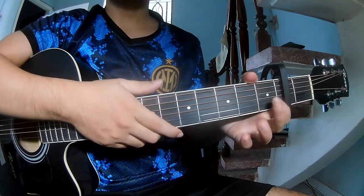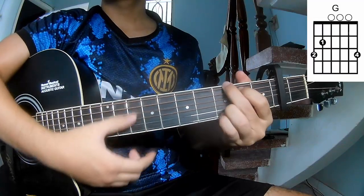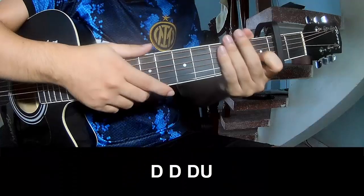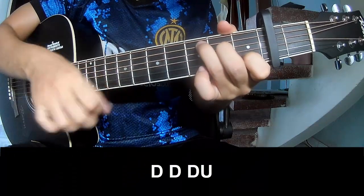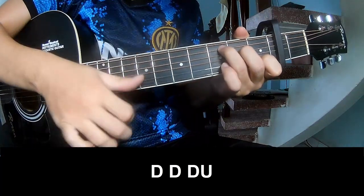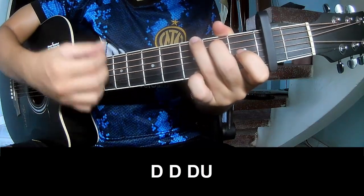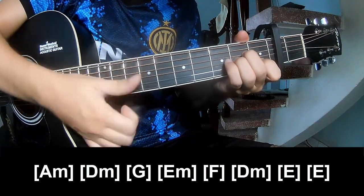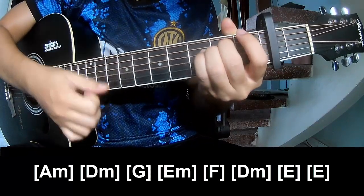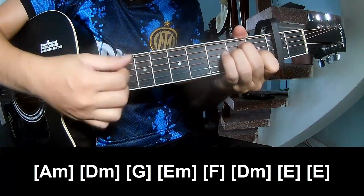So this is the song — the first part to play. And so play along: A M D M G E M F D M D M D.